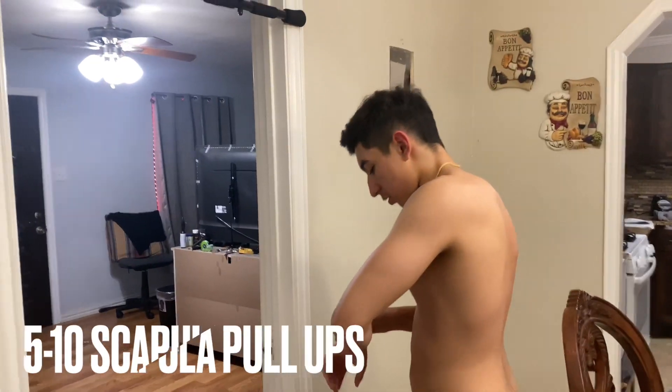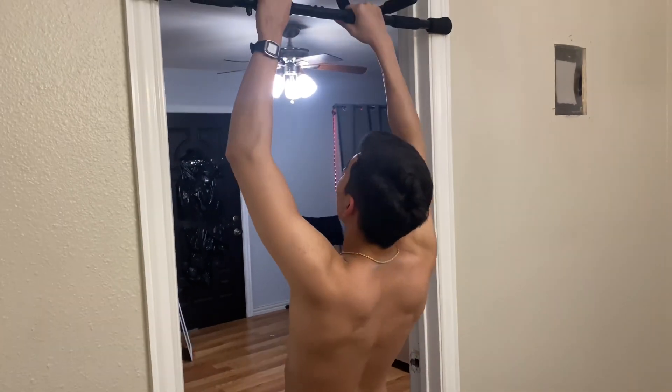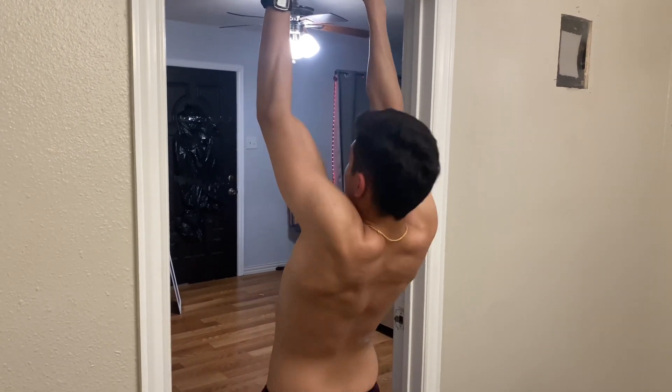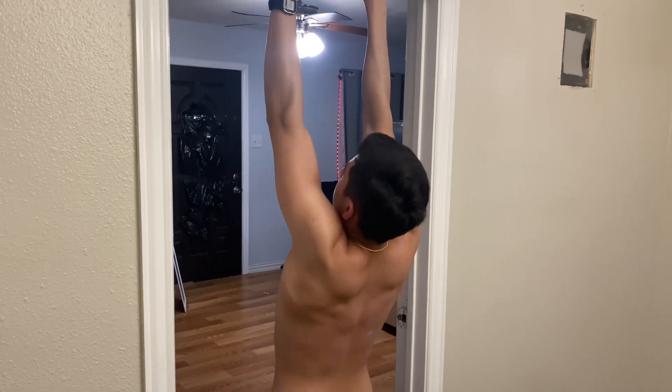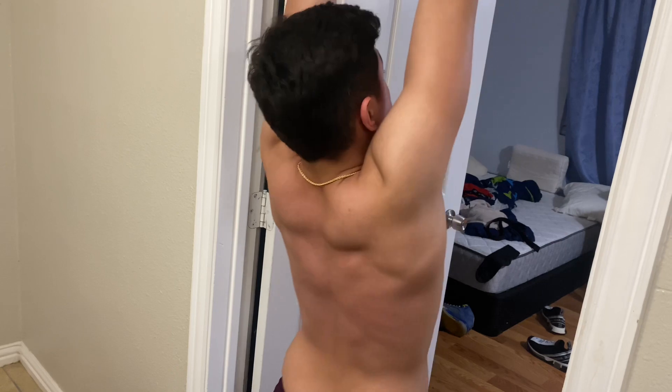Five to ten scapula pull-ups — get the back. One, two, three, four — get the back. One, two, three, four — get it back. All right.